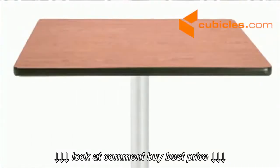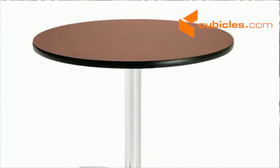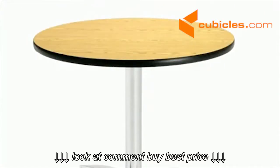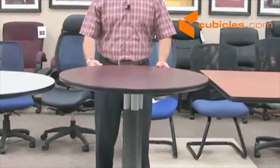The color options for all of our tables are cherry, mahogany, gray nebula, and oak. All these items are in stock and available to ship. Thank you for your time.